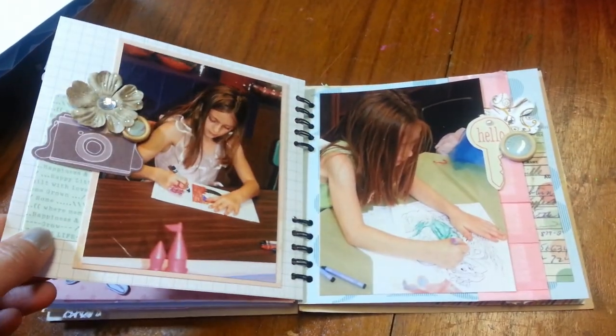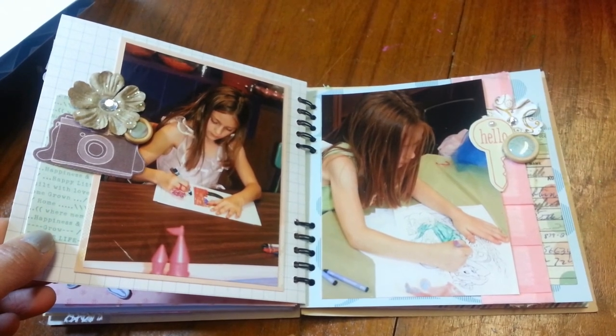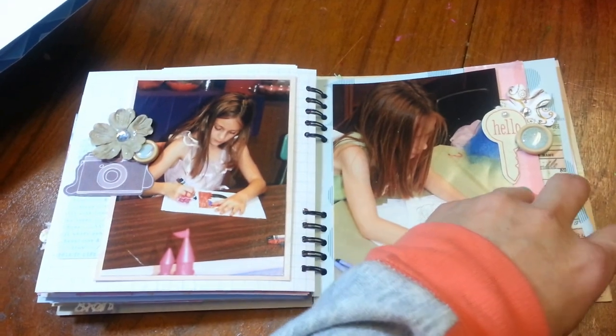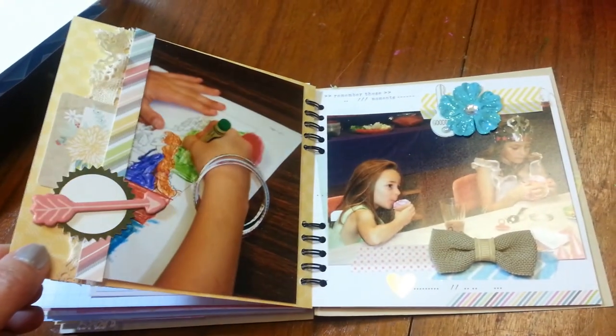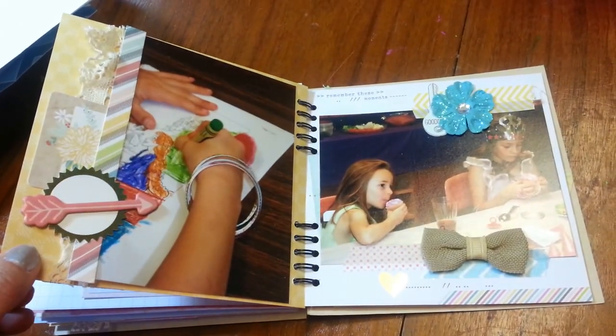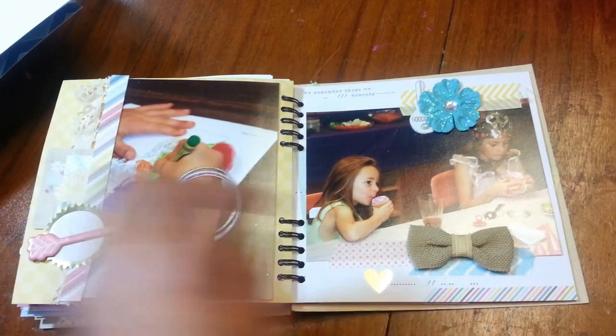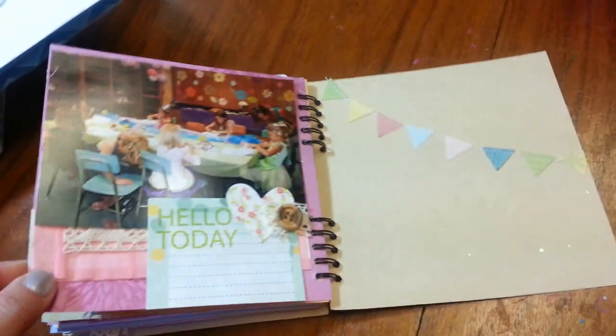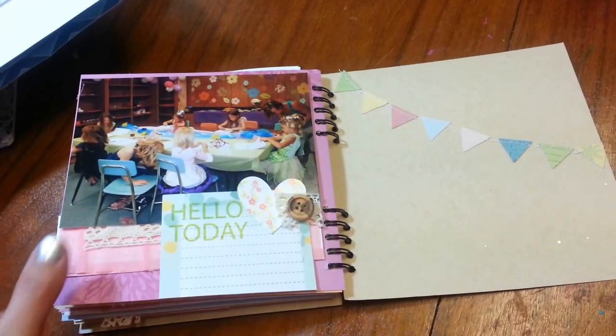They actually made the little scrapbook pages during the party — I thought that was a really clever idea. She printed photos right then and there and they were able to put it on a piece of fun scrapbook paper. There's a last page there. I need to journal on that yet.